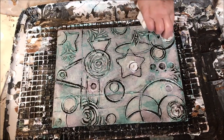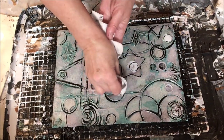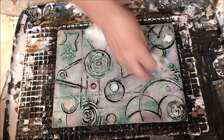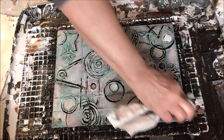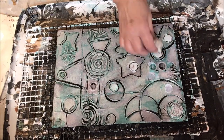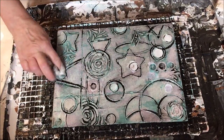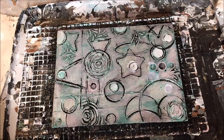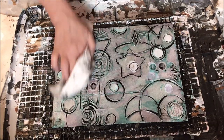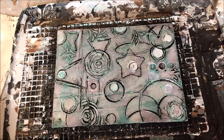Now that we have the black sort of where we want it sitting, we're going to clean up the areas that aren't coming through enough so our white is popping. You probably want to take the most time with this last coat of paint — make sure you get your composition exactly how you want it and make sure all of your colors are having a say on the canvas.